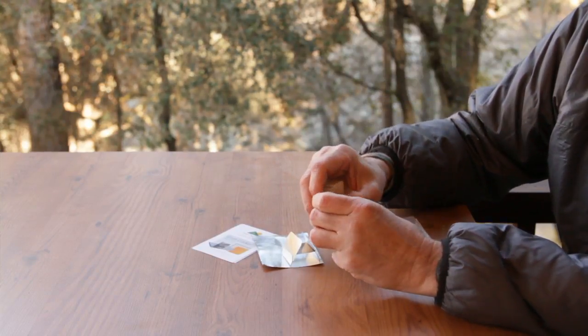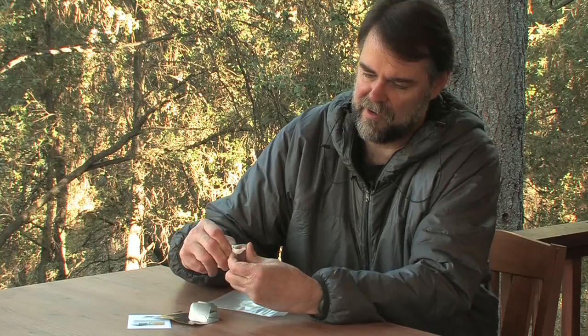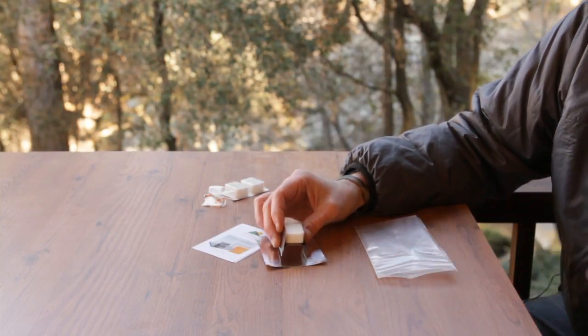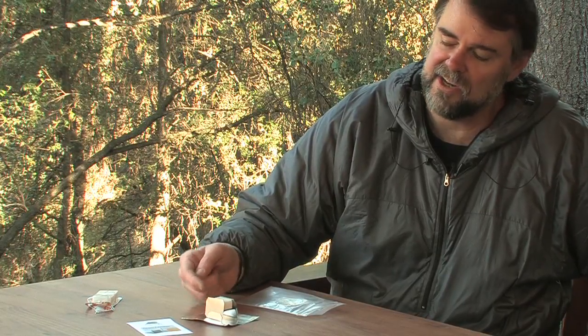Next, take an Esbit tablet and place it inside the stand. What this does is it allows only air to hit the front, top, and side of the tablet, and the two long sides and the bottom of the tablet are protected and won't be able to burn. This creates a much more controlled burn rate for the Esbit tablet, which typically goes totally chaotic when you fire it up.